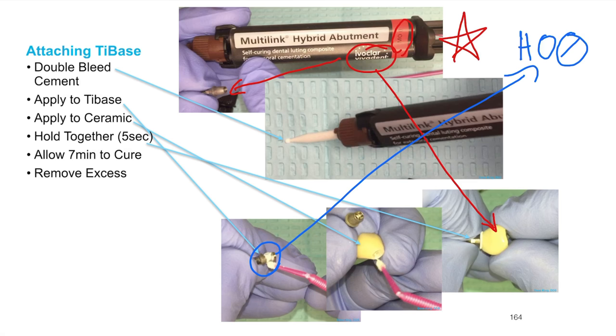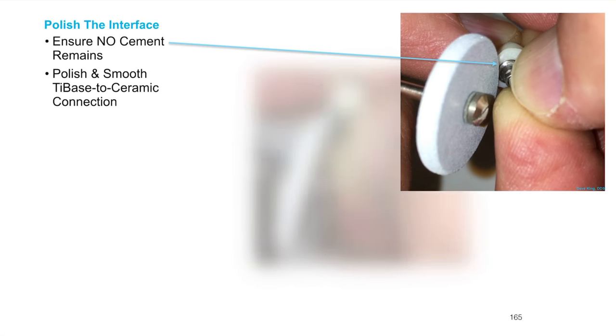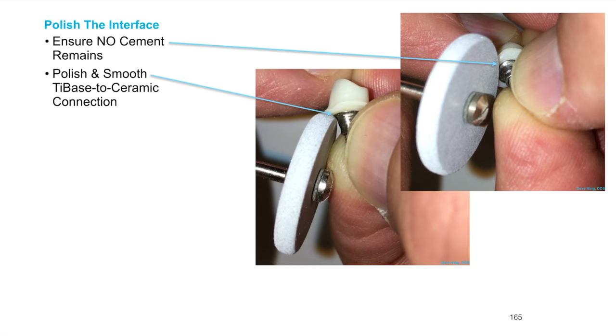Follow these steps and make sure you don't get any cement down in that screw access channel — otherwise you're up a creek. Apply it to the edge of the tie base, around the edge, a little bit up inside. You can scrub it with a micro brush, then put them together. Once the cement is set — it takes seven to nine minutes — make sure everything is perfect.